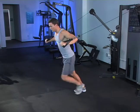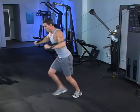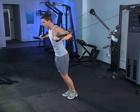Key points. As you lunge, press both arms forward in a chest press. Keep your hands facing downward as you straighten your elbows. Bend your elbows to bring your arms back toward your shoulders and step back out of the lunge to return to the starting position.